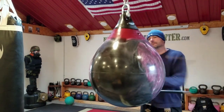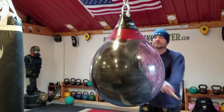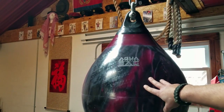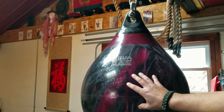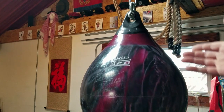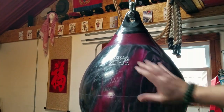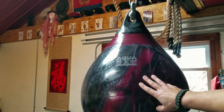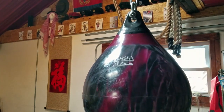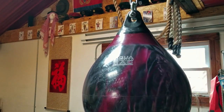I picked these up for our little headquarters where I train and train some clients. I want to go ahead and share my information with you on why I feel this is a very viable product. Everything out there has its place, and I want to share my opinion on why I really feel that these Aqua Training Bags are a great addition to anyone's dojo, headquarters, or training center.